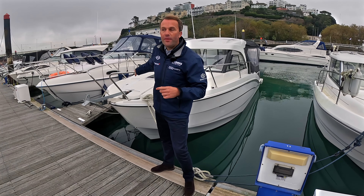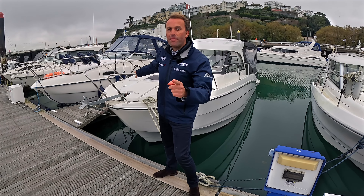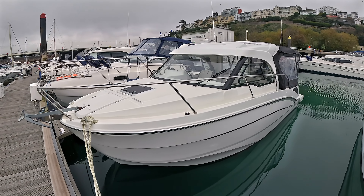Hello and welcome back to our channel. In today's video we've got a Beneteau Antares 8 for sale and we want to show you around. If you look around here in Torquay there are lots of boats very similar to this, and I'm going to take the camera from Nathan and show you why these are so popular.